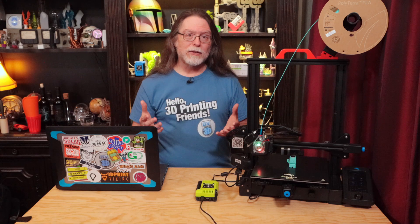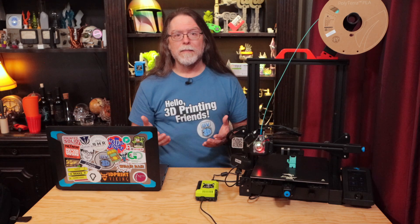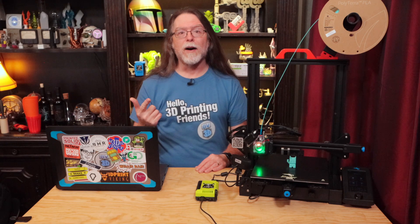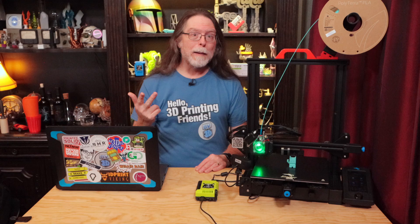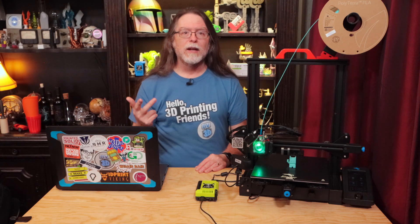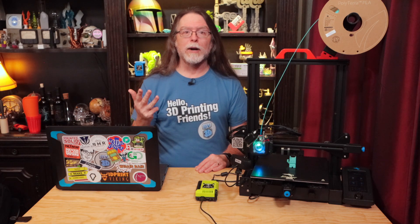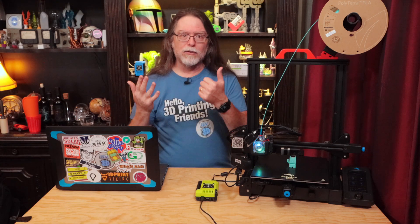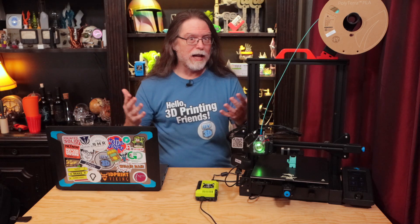Printing with Octoprint cuts the number of steps in half. You slice a model with your favorite slicer. You save the resulting g-code file to your computer. You open a web browser to your Octoprint instance. You drag the g-code file into the browser to upload it to Octoprint. You select the file from the file list in Octoprint and start printing. And that's only six steps.